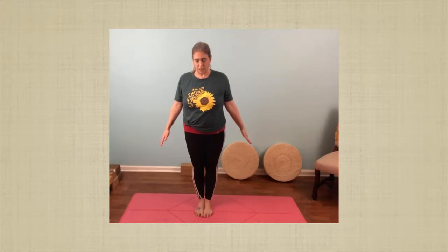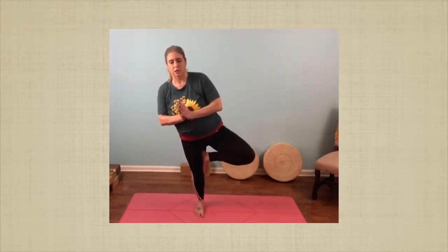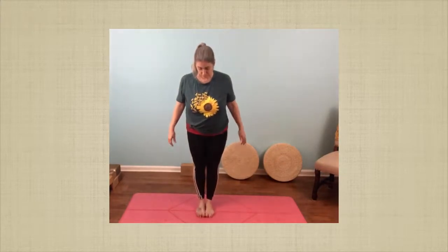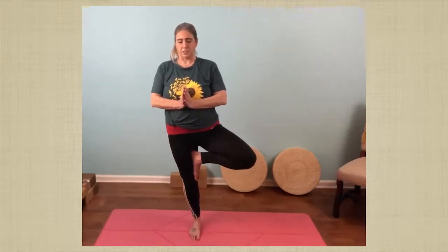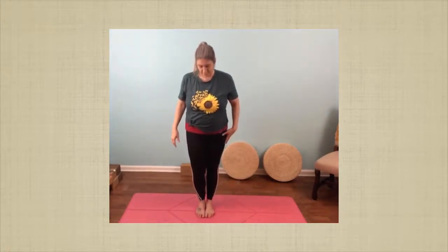Let's move into tree pose now. Standing mountain pose, standing into my right leg. Open up your left leg, put your foot inside the calf, or if you can, bring it a little higher. Hands in prayer. I brought my knee forward to come out — try again. Standing in the right leg, opening the left, putting the foot. I hope you're doing better on your second try, or maybe you got it on your first try. Just stay with it. Arms go up. Breathing. Arms come down, knee forward, foot down. That was definitely worth trying again.